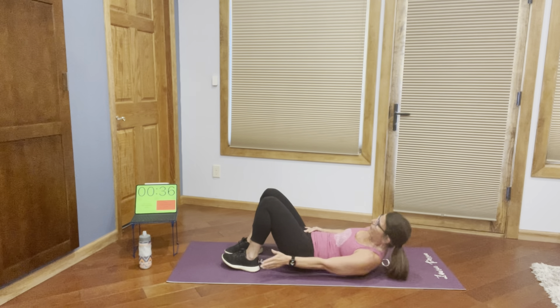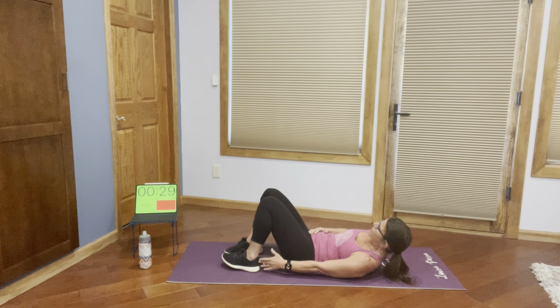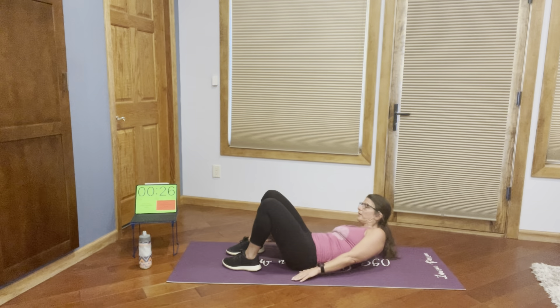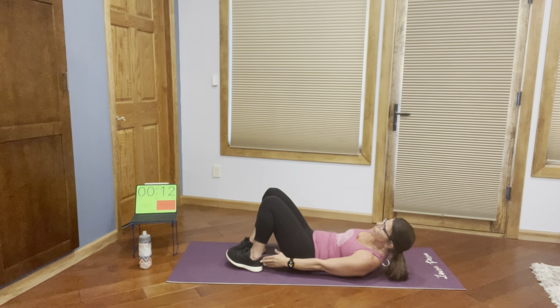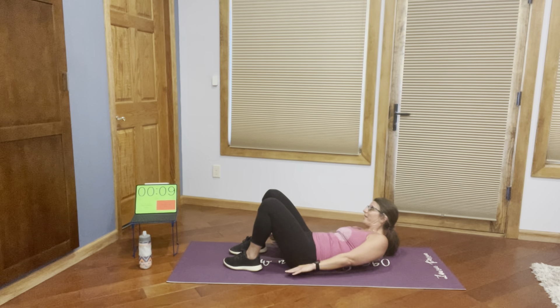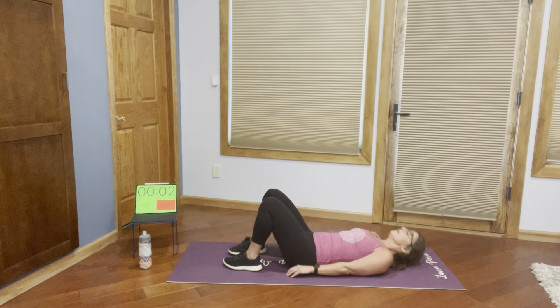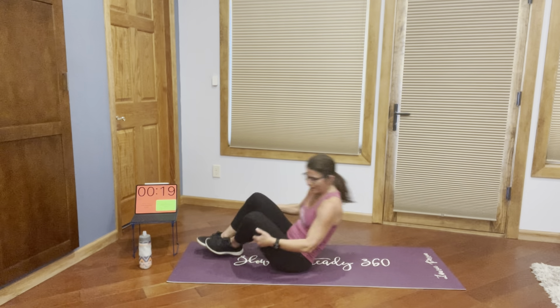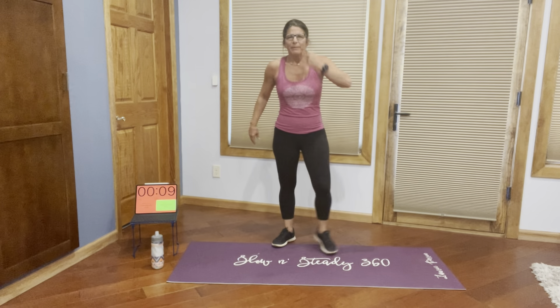I wonder what my heart rate is with that. Oh yeah — 148! Man, that gets it up there. Obliques — here we go with those ankle touches. Up, tap, down. Up, tap, down. Remember if you want to get a second tap in there, that's great. Always looking for those places to increase a little bit — increase your fitness level just a teeny bit at a time. What's amazing is what you see over time by doing that. It's crazy. You will surprise yourself, I promise you that if you stick with it.